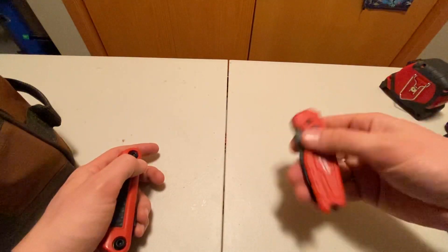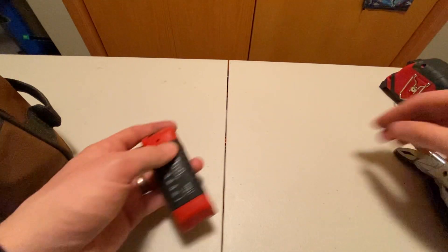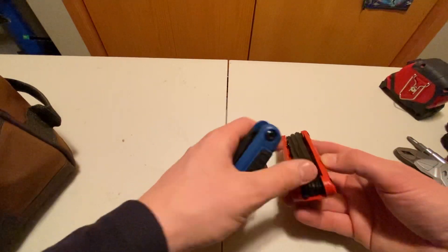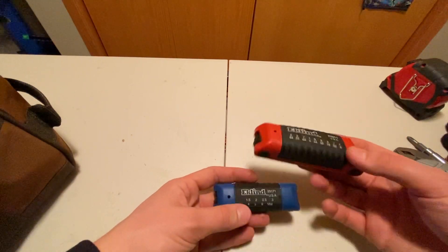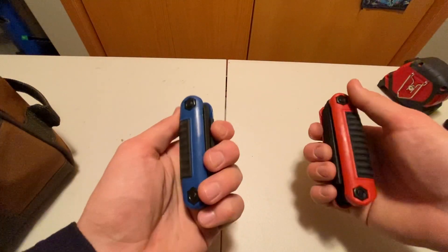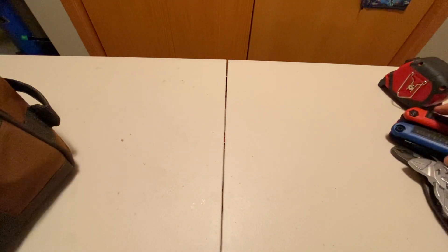I've got a Milwaukee Fastback razor because I always have to have one of those. And then hex keys — not Allen keys, hex keys — both metric and SAE. Most of our stuff is SAE. Those are useful for taking apart air dryers or certain controllers or valve controller things.